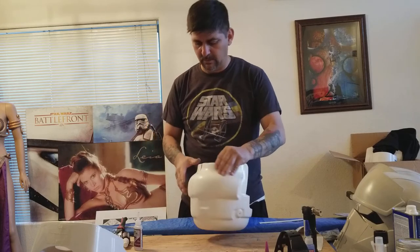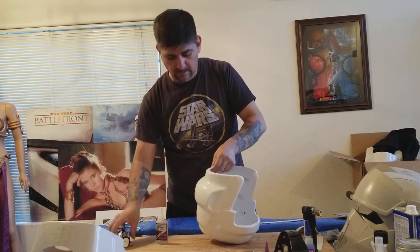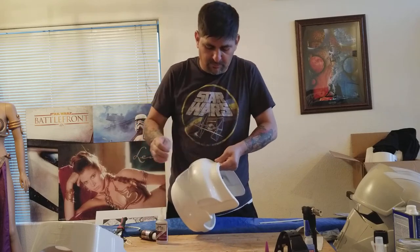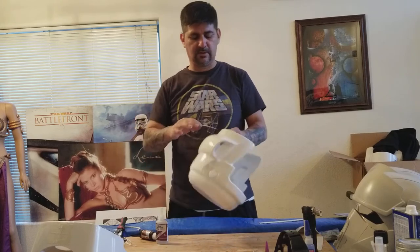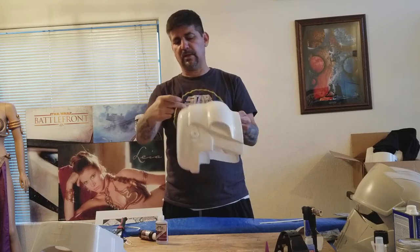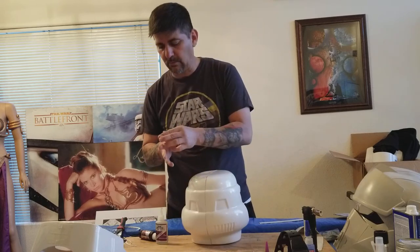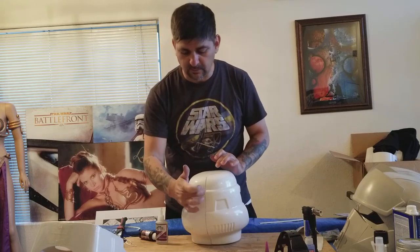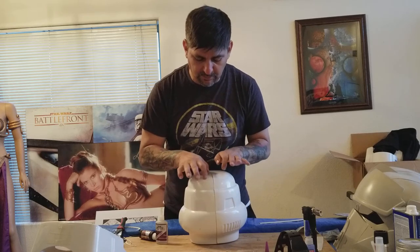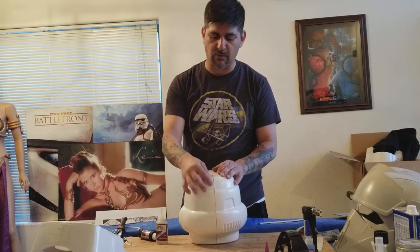Not only am I gluing from the outside, I'm also going to be gluing from the inside — I'll throw just a tiny bit of extra glue on the inside on this seam that goes down. One thing I've learned with ABS paste: it will melt the material, so basically the two halves you're putting together will melt together and form a lot better bond.